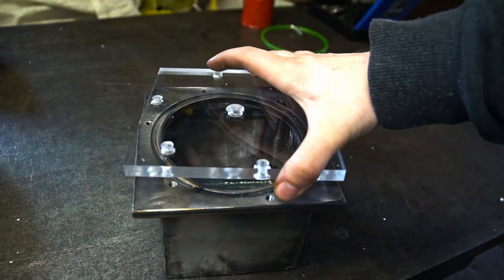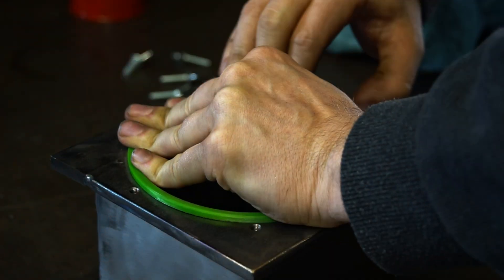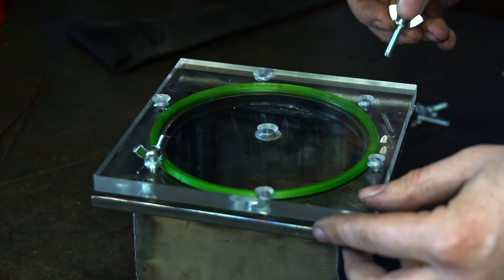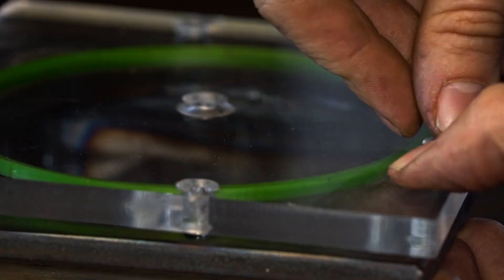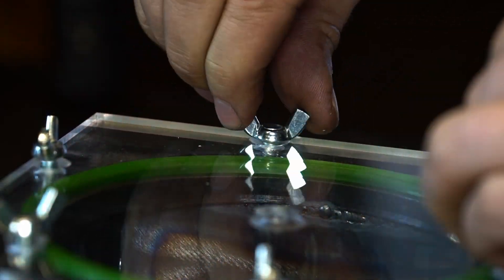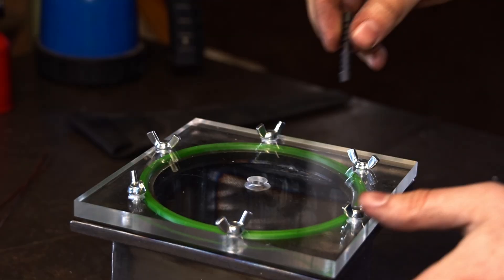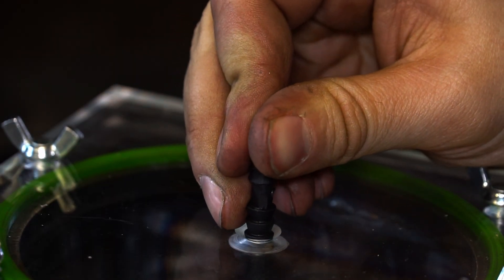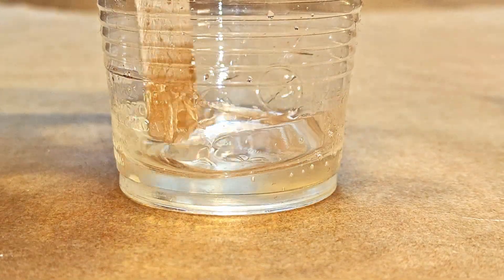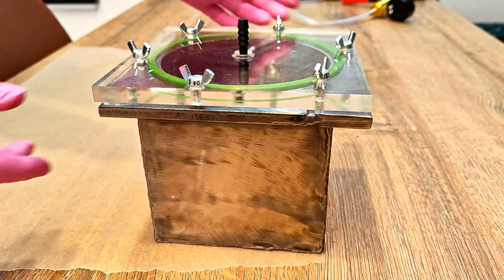Let's perform a test fit of the parts. It seems that the seal shrinks a little bit during printing, but it should work. One of the last things to do is to mount the hose connector and use epoxy to seal it airtight.